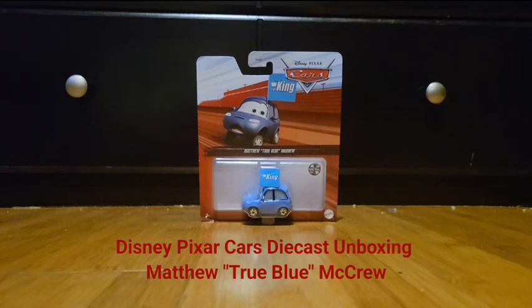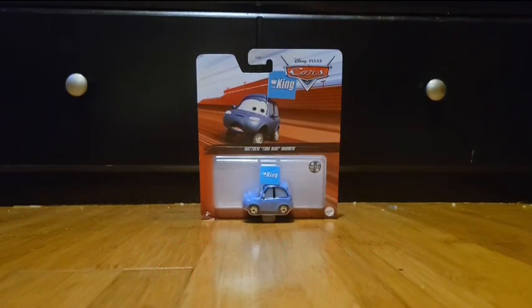Hey everybody, I am back! And today we're doing another Cars unboxing video, but from the first film, Cars.